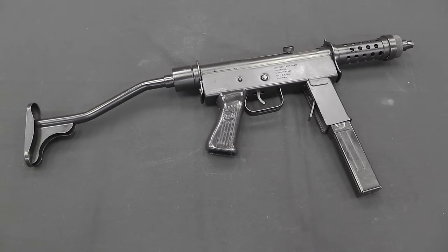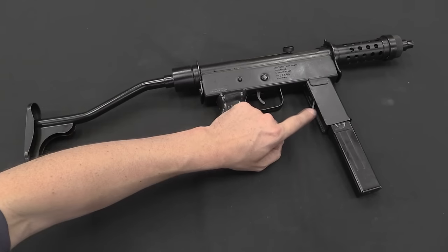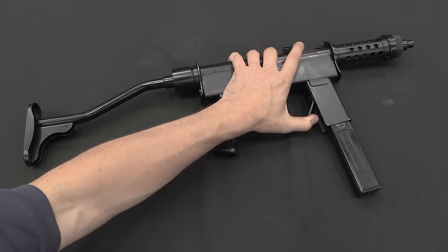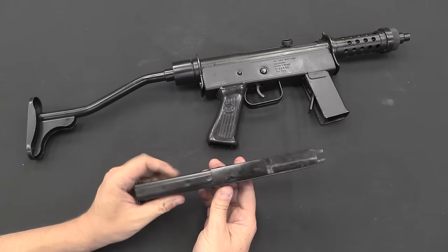The rate of fire that the designer chose for the Uru is about 750 rounds per minute. I think that's a little fast, but it's certainly not uncommon. It is chambered for standard 9mm Parabellum, uses a 30-round magazine. The magazine catch is a flat leaf spring, so you grab this and pull it backwards, and you can slide the magazine out — 30 rounds.